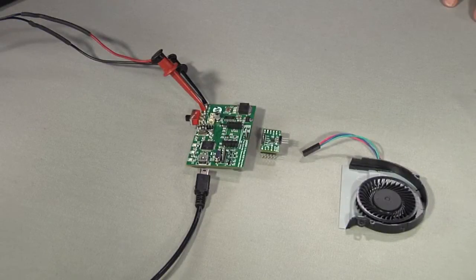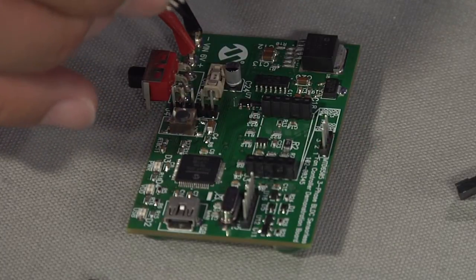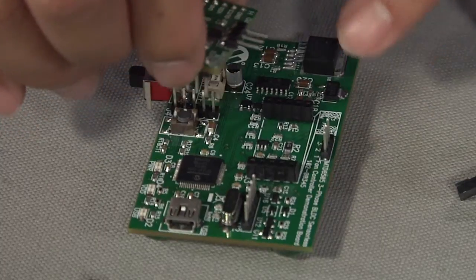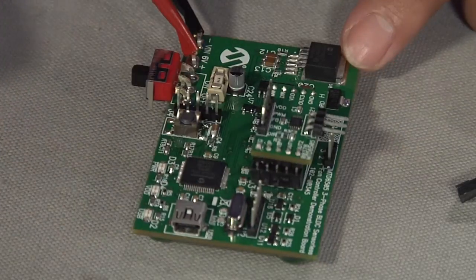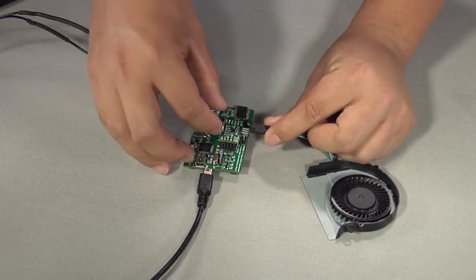First, identify the proper connection of the plug-in module matching the index on the board. Make sure they are secure and tight. Next, connect the fan or your three-phase BLDC motor onto the board.